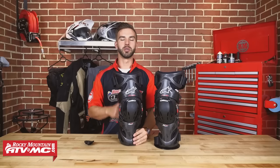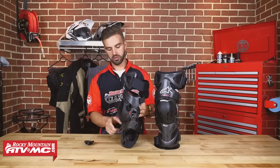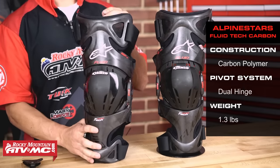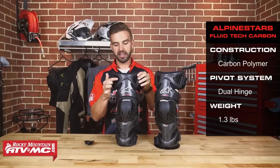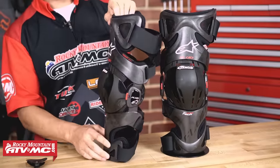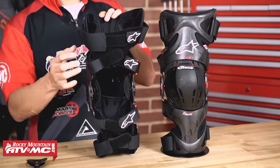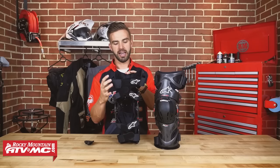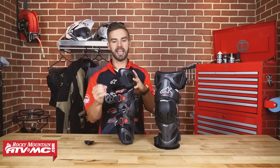Next up is the FluidTec Carbon from Alpine Stars. Looking at it, you're going to get a low profile design. Even if you have large calves, you shouldn't have any problems getting this to fit underneath your boot. You're getting a carbon polymer construction chassis, making this knee brace extremely light — this is actually the lightest knee brace here, coming in at 1.3 pounds each. You are going to get ventilation cutouts at the top and bottom to save weight and help breathe while riding. You get full kneecap protection from Alpine Stars, and flipping it around, Alpine Stars uses their X-Strap system, which really holds the knee brace in place extremely well and makes sure it doesn't slide down. There are also quick release tabs on the side for easy in and out.